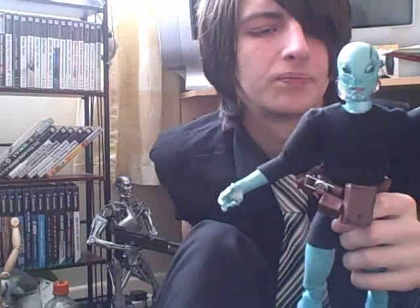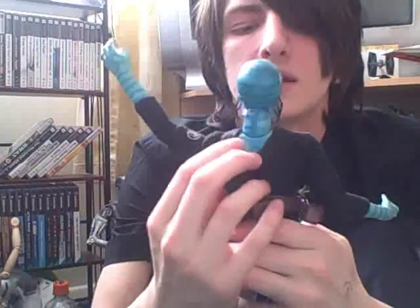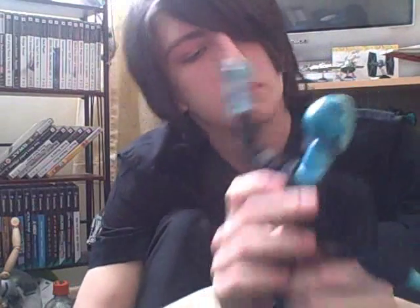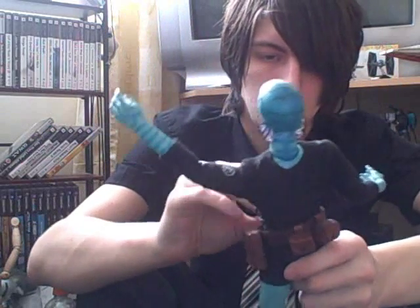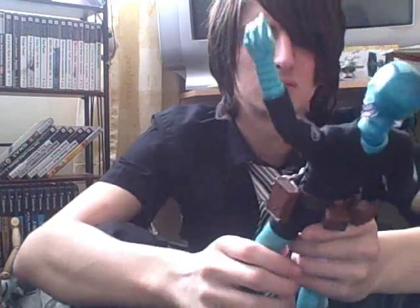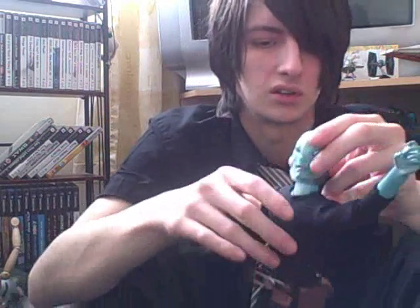He's got the same articulation as a normal action man, I suppose. And underneath all his clothes he has all of his tattoos and markings, but obviously the clothes can't be taken off — there are no pop points or anything.